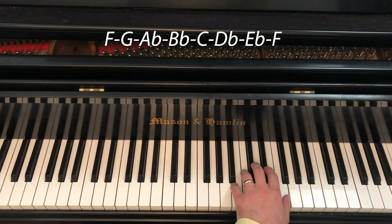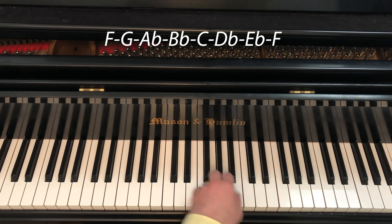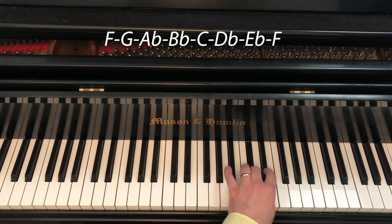Coming down, we trace our steps: thumb on F, thumb on C — 1 2 3 4 — thumb on F, 1 2 3, 1 2 3 4, and then pinky to finish.